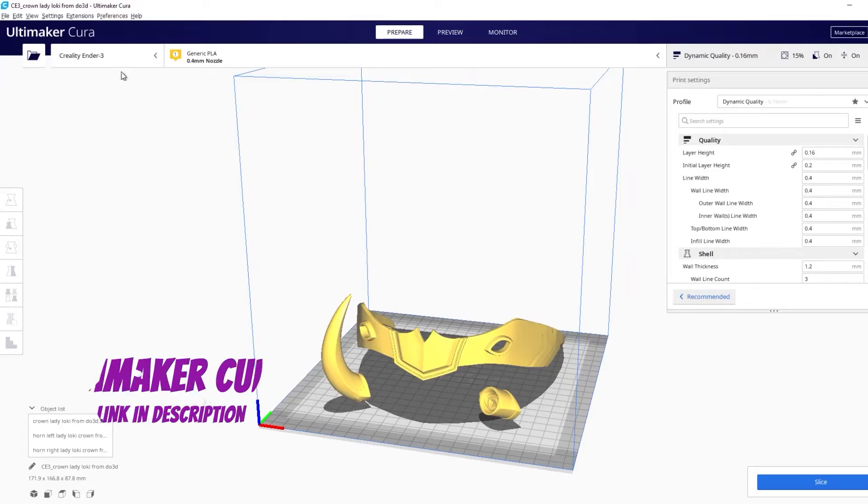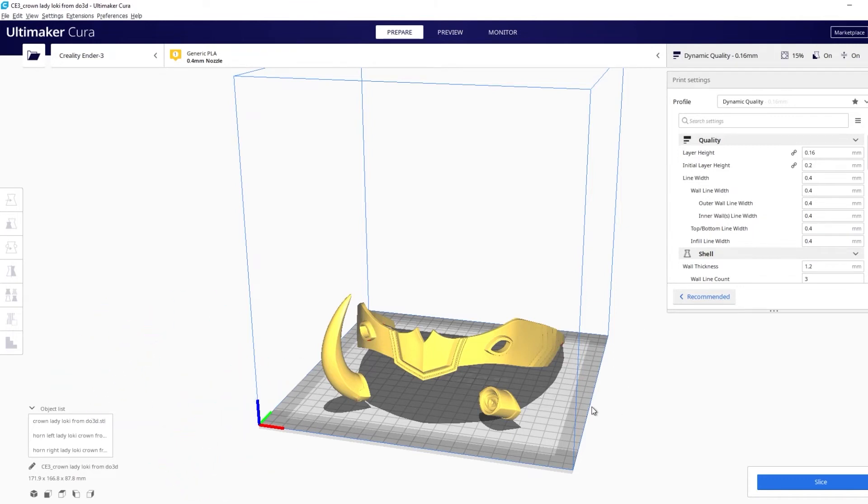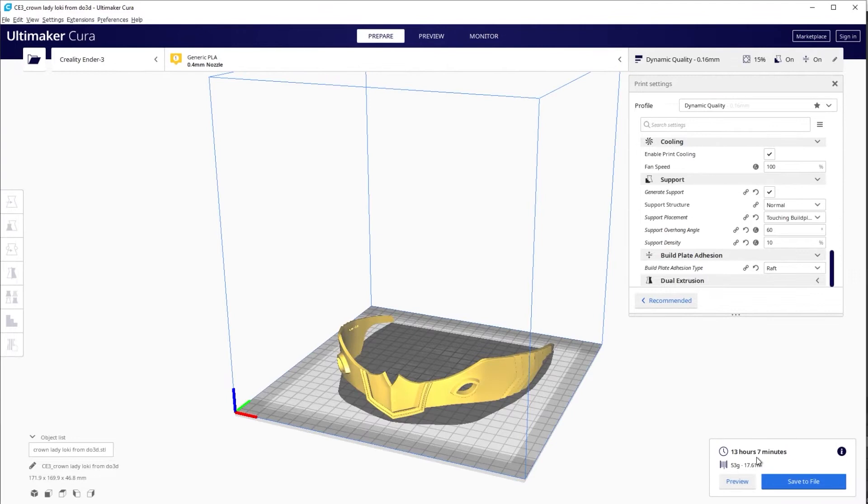Once you have the file you're going to need a program to slice it so that your printer is able to read the code. I use Ultimaker Cura for this, but there are plenty of other options such as Prusa Slicer or Simplify3D — you've just got to find which one works best for you. A lot of machines actually come with their own version of a slicer, so you can also try that out.